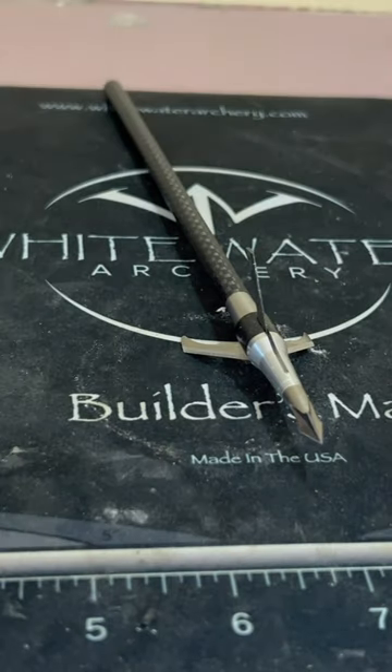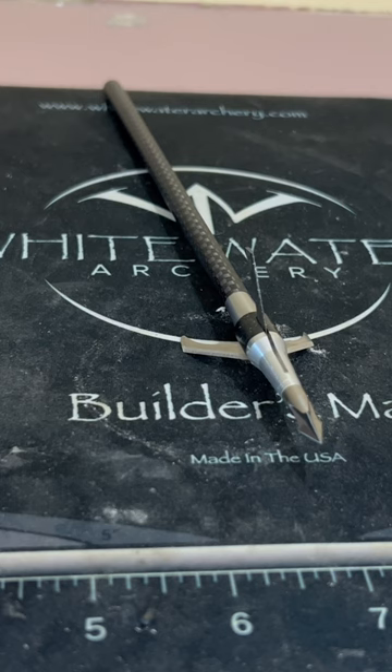Looks pretty good to me, guys. I'm more of a fixed blade fan nowadays, but I have nothing against mechanicals if they're used properly — especially these smaller cut diameters such as the inch and three-eighths and inch and a quarter cuts.